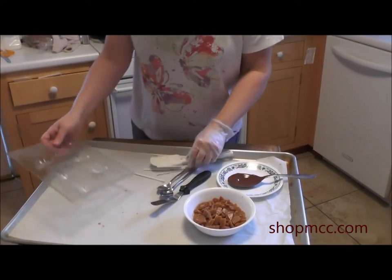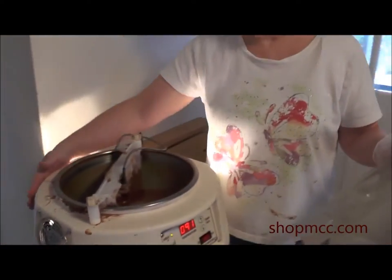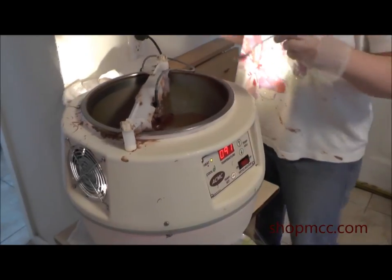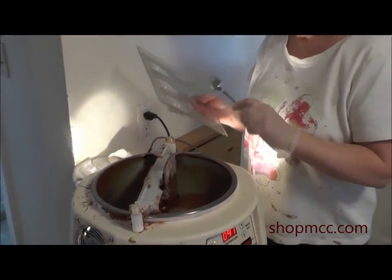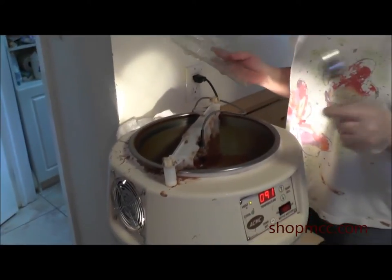Okay, so we're going to start. You can come over here to my — I'm sure you all have one of these in your kitchen, right? My tempering machine. I'd get rid of everything in my house — everything, my toaster, my refrigerator — I would not get rid of my tempering machine.